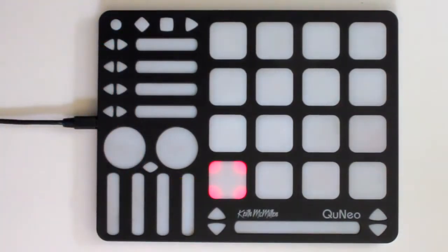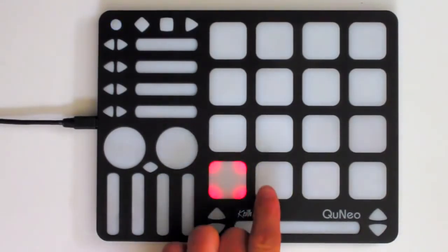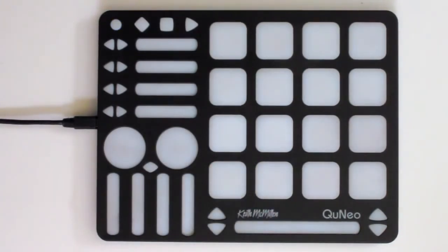Tap the pad for the next desired preset. The pad will briefly flash green, providing visual feedback that the preset has been changed. In this example, I am switching from preset 1 to preset 2. For more information on factory presets, consult the preset section of the manual.